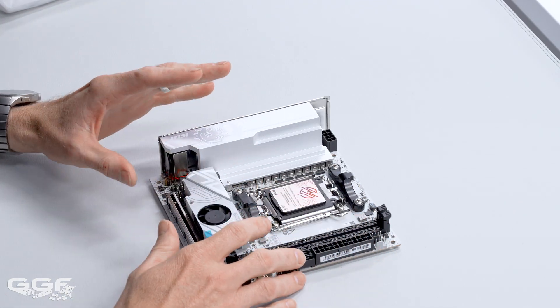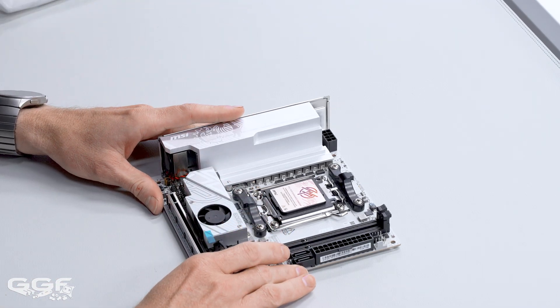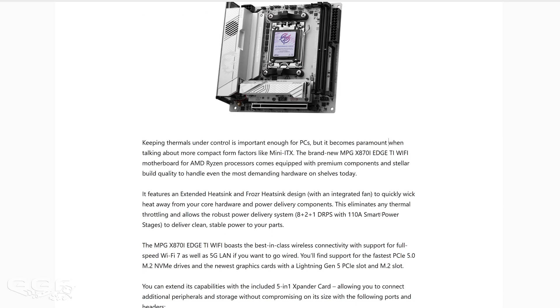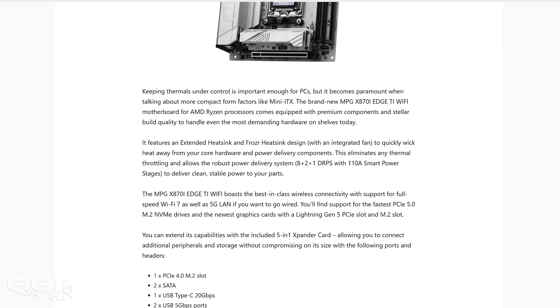They also have an X870 coming. I can't find any information on when it will be launched, but it looks like a little bit of a beast. It's got a chromed IO cover which looks really cool, and it also has dual 40 gigabit Type-C on the rear — I don't think I've seen an ITX board that has that yet.